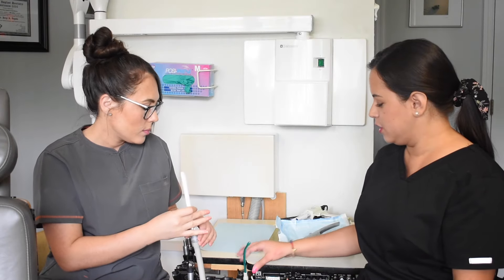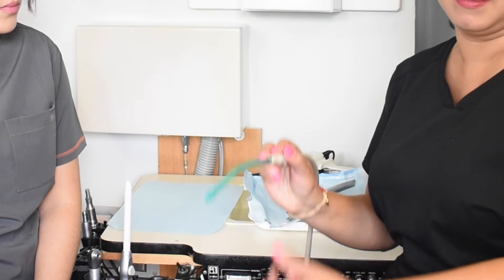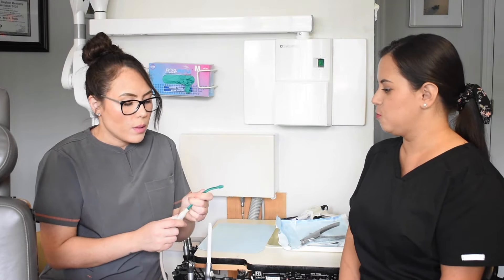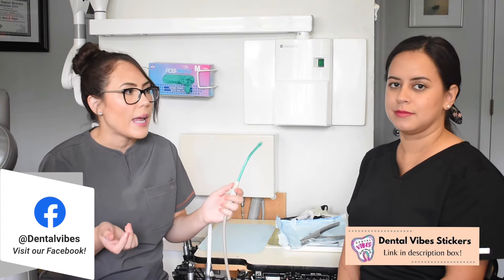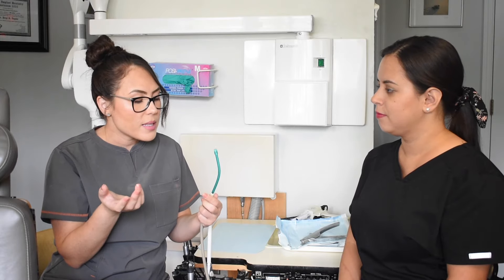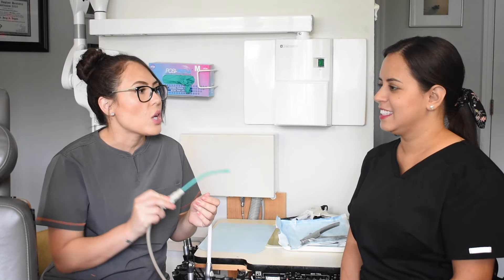For the saliva ejector, it's pretty easy and pretty light. You can hold it like a pen. This lever is pretty easy to use. For most procedures, you're not going to be using it the whole entire time — just in and out whenever you need it and whenever the patient needs to close. One thing you want to remember: the saliva ejector is very flexible, so you don't want to try to retract the tongue or cheek with it — it will just bend.